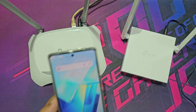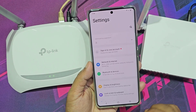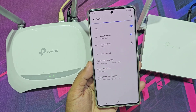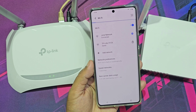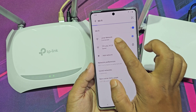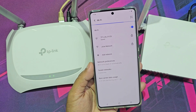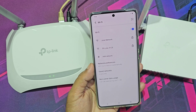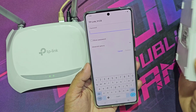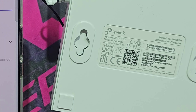Now go to mobile. Disconnect the main router Wi-Fi. Now connect your mobile with the new router. The new router has its own Wi-Fi name and password.